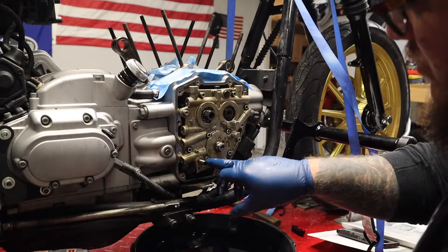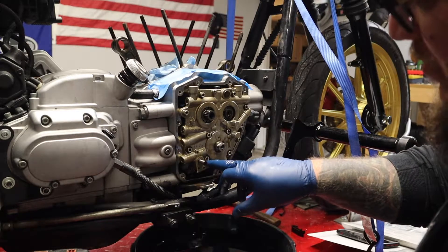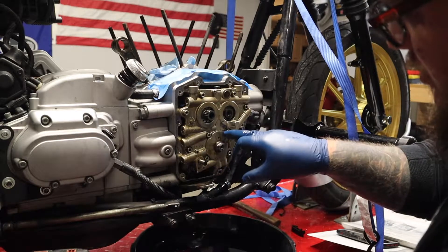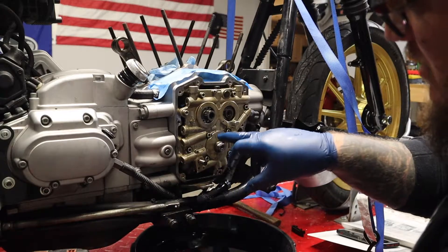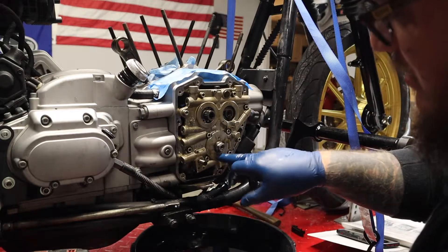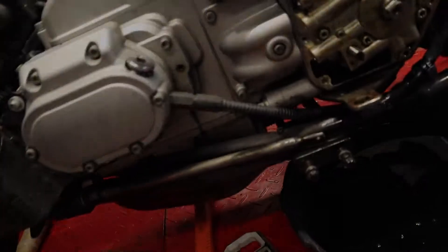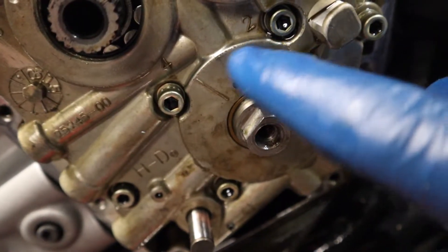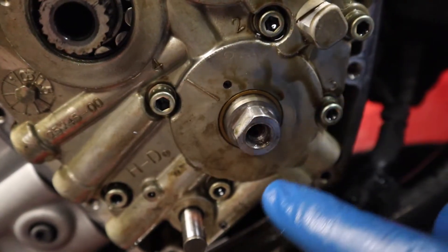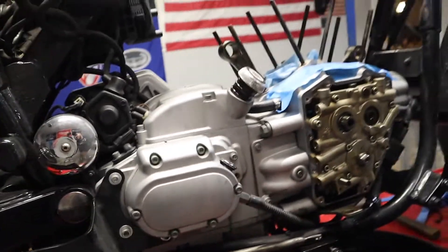The next step is to unscrew in a crisscross pattern these four bolts — they're numbered, which is pretty handy: one, two, three, four. This is the oil pump support plate, so that's what we're going to take off next. You can see what I'm talking about when I say these are numbered — two, four, three, and one right there. So that's what we're going to be taking off now.